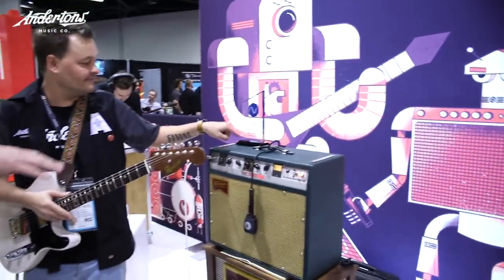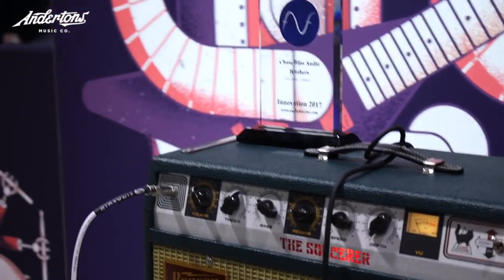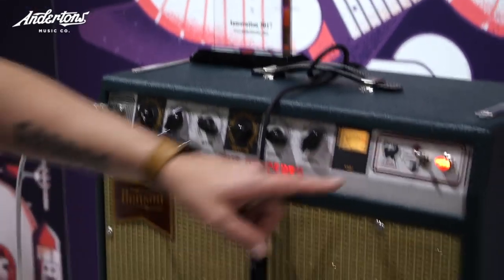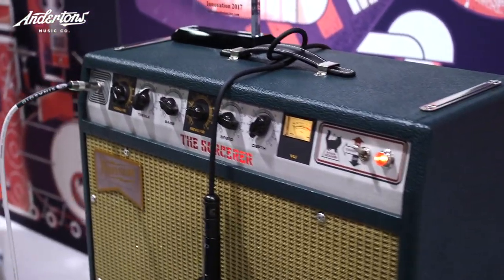I'm just blown away by all of these amazing pedals. We shall try to do something a little bit more in-depth when we get them into the store. Congratulations on the award as well. I should also mention this is a collaboration — I designed the chorus in it and it's a Ryan Adams signature amp. He just got it done a couple of days ago, so I'm really psyched to have it here. It's a beautiful looking amplifier — very military looking. It's got an awesome look. Thanks a lot, nice playing.